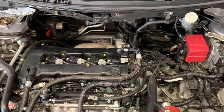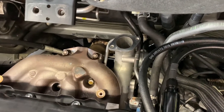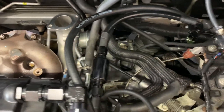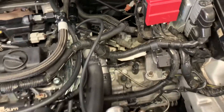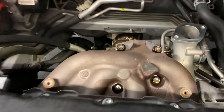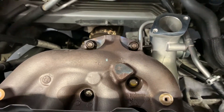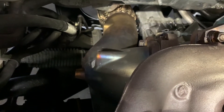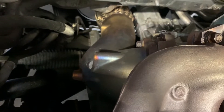We removed it all. We've taken out the heat shields, the inlet tube and the outlet tube for the turbo, some of the lines, the intake, and the upper intercooler pipe. I've also gone ahead and put some PB Blaster on these bolts so they come out easily.